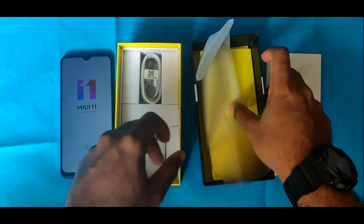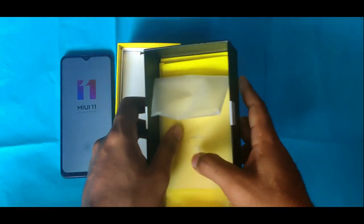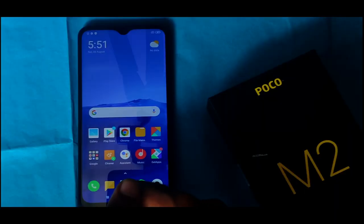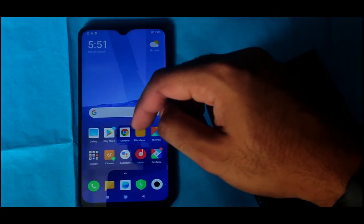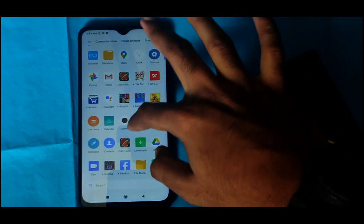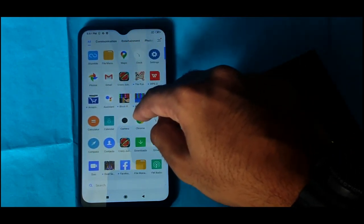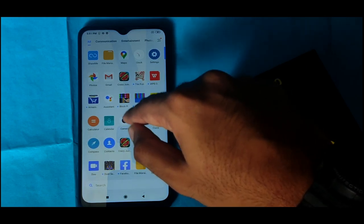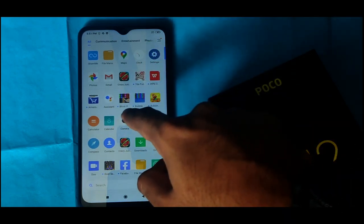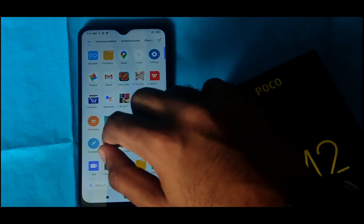We can now set up the POCO M2. We will go through the settings. Once we enter the menu, we have the MIUI interface. This is the MIUI version, which supports a lot of games and apps.